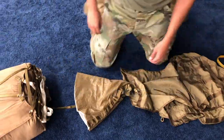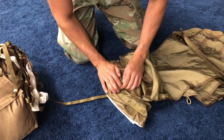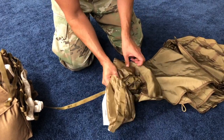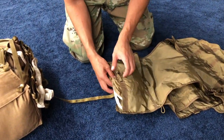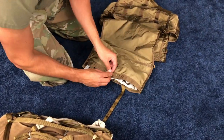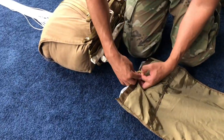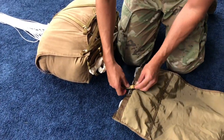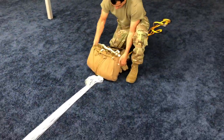Rigor check 6. Accordion fold the drogue parachute the length of the drogue pocket and place the drogue parachute into the drogue pocket. Ensure the drogue slider control line exits the drogue pocket to the right of the retainer band. Secure the drogue parachute in the drogue pocket with a 1-inch stow of the drogue slider control line with a double wrap of the 2-inch retainer band.